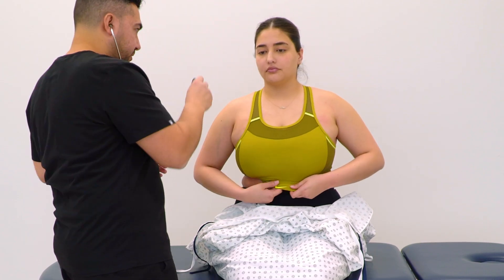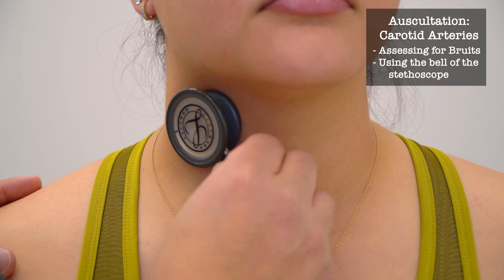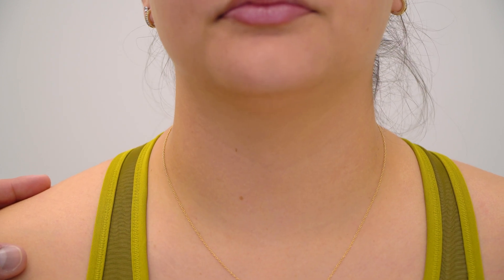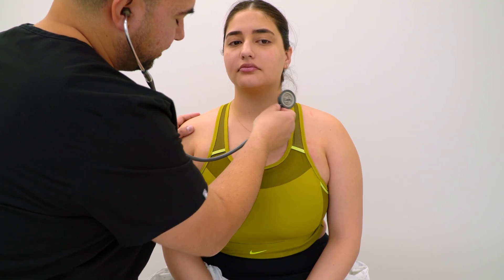Okay, we'll listen to the blood vessels in your neck — just hold your breath. And you can breathe, and again hold your breath. And you can breathe. Great.